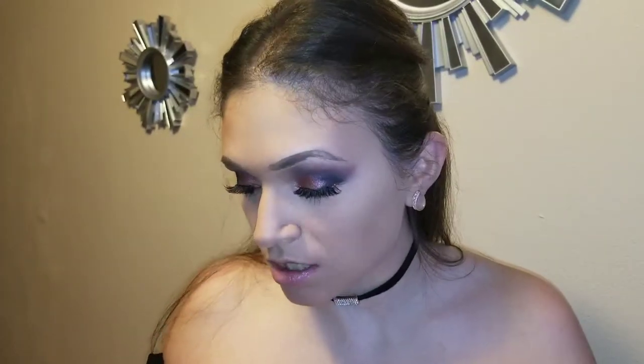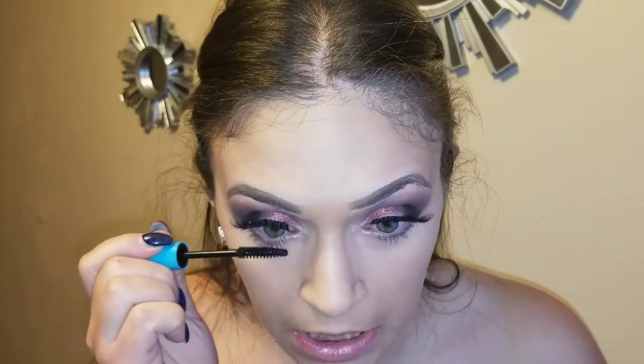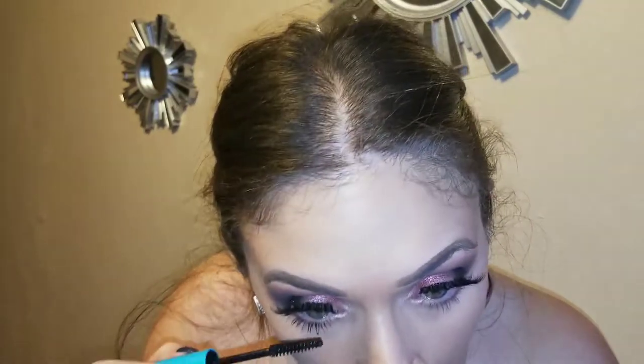For my bottom line, I'm going to take that purple just the slightest bit and buff it out just a bit. I'll take my Essence Mosaic Blush in All You Need is Pink and apply that.